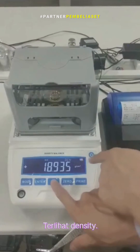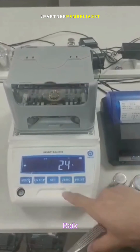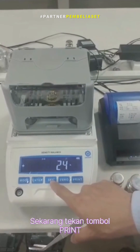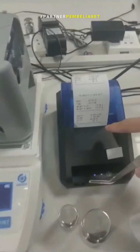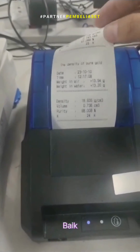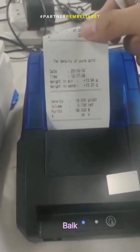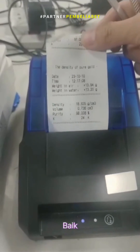You can see: this is the density, volume, king. Now we press print king — you can see this.